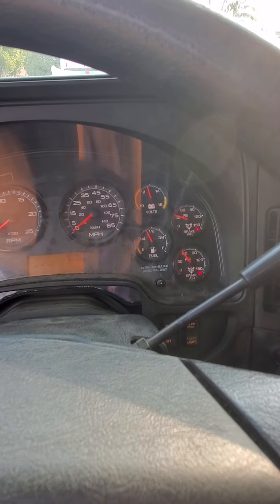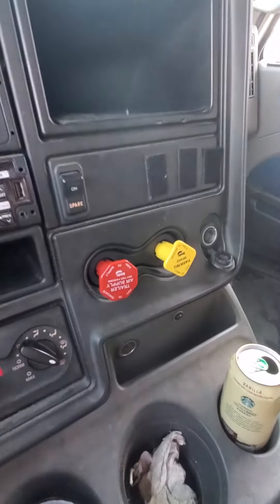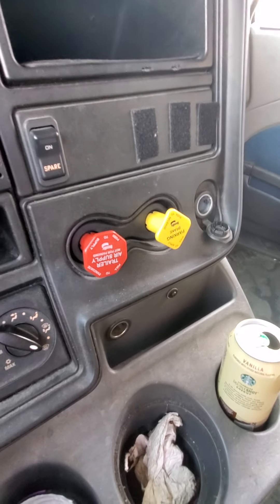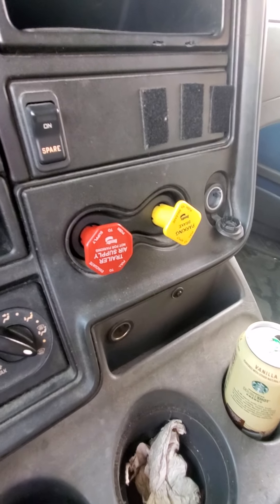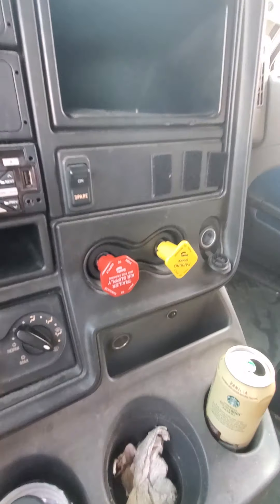I'm going to continue to fan the brakes until both knobs pop out. This should happen between 40 and 20 psi. They both popped out.